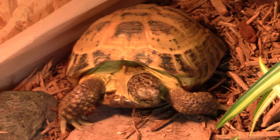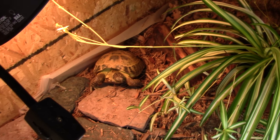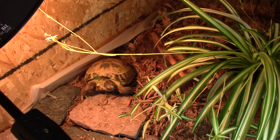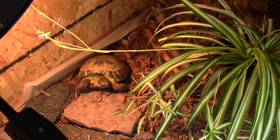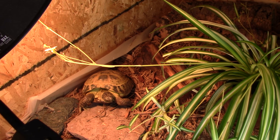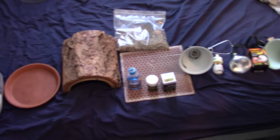Hello YouTube, this is Russian Torts here, and today's video comes at the request of a subscriber who wanted to know everything they need for keeping a Russian Tortoise — all the supplies you need when you first start off keeping a Russian Tortoise. I decided to throw in how much all that would cost you, because that's probably a question people are interested in as well. So I've lined up here what I think you need when you start off with a tortoise.